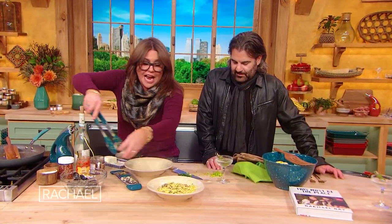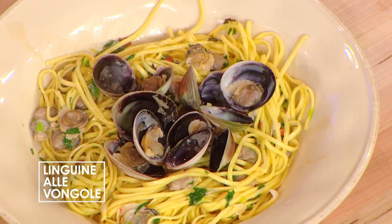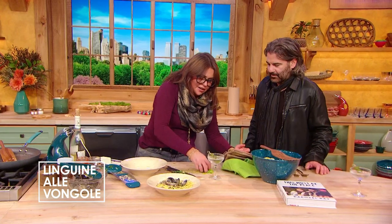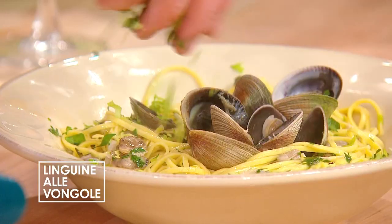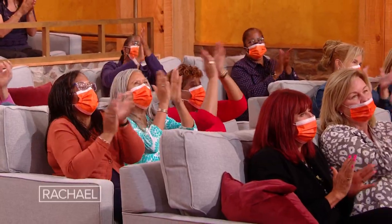And then we're going to take some of the show clams — the jazz hands of the dish — and put them on top. Then we just scatter a bit more of our greens around the dish. And there you go, kids.